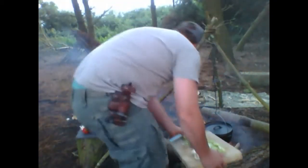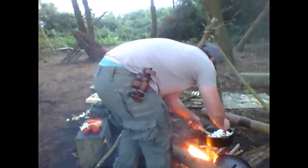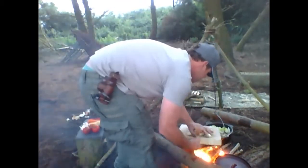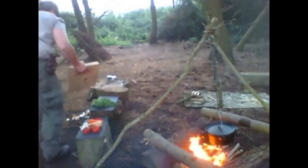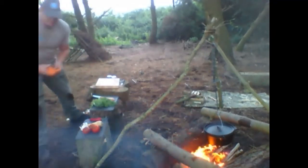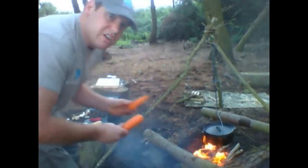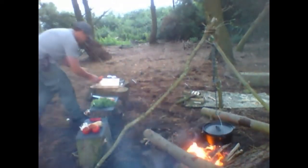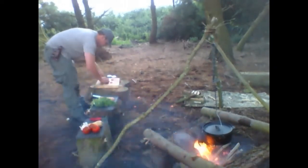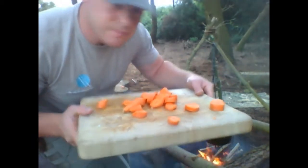What I'm going to do here is just give it a quick stir. Carrots — Bugs Bunny's favourite.